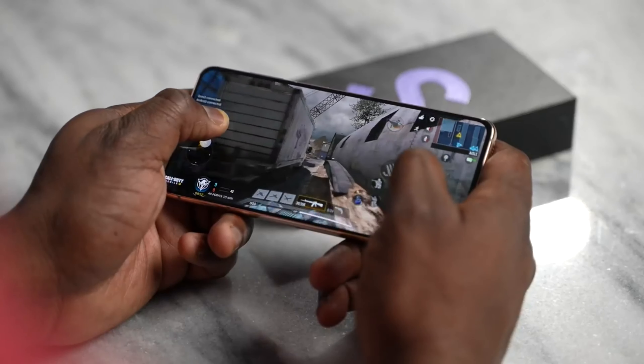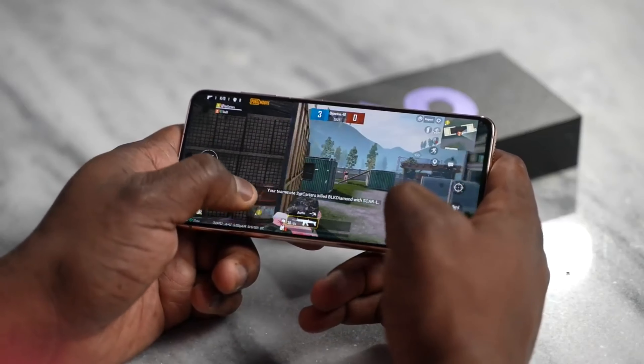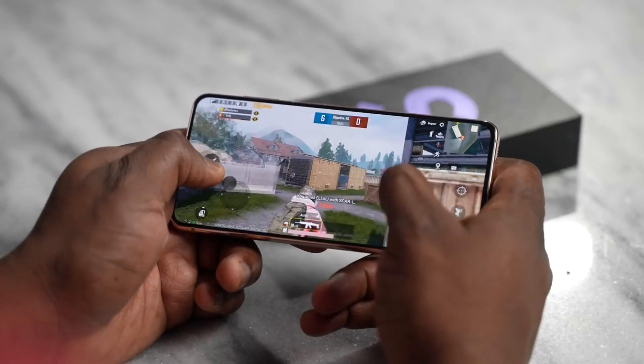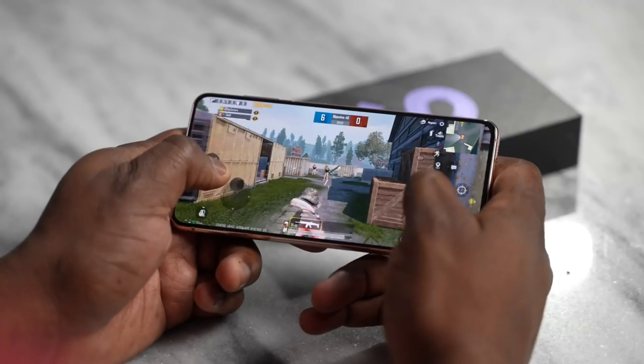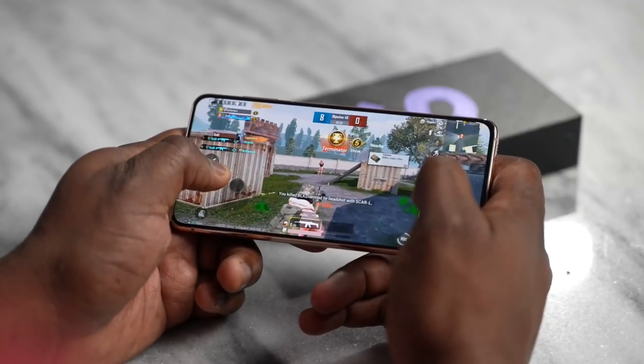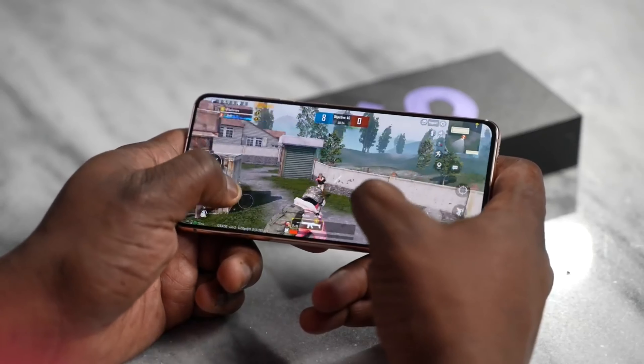What about the display? We've got a Full HD+ display, which is the first time for Samsung — usually it's QHD+ or QHD. This is a Full HD+ display, 6.2 inches, 120Hz. And it is priced at $799, so the price point is definitely lower from what we had last year. In terms of feel, it feels really nice and comfortable.